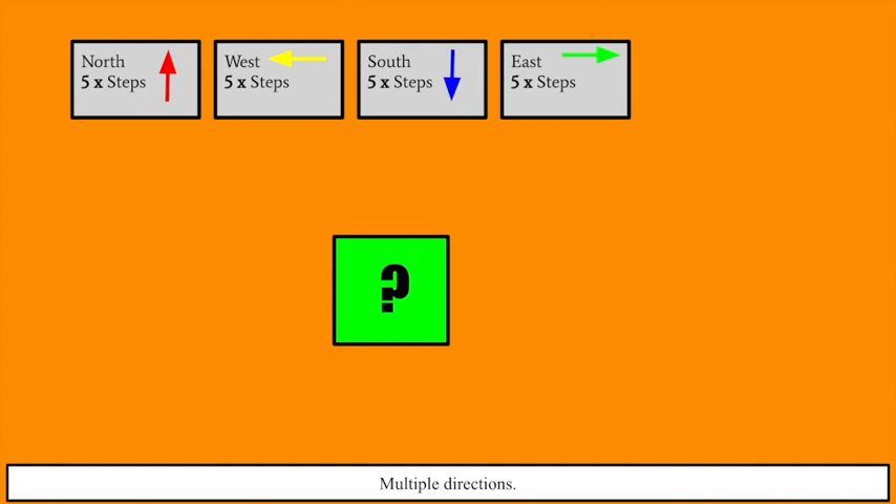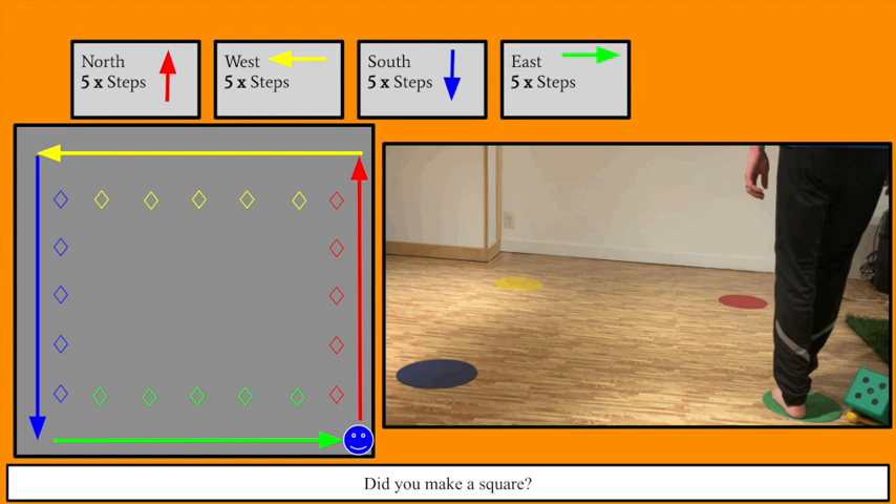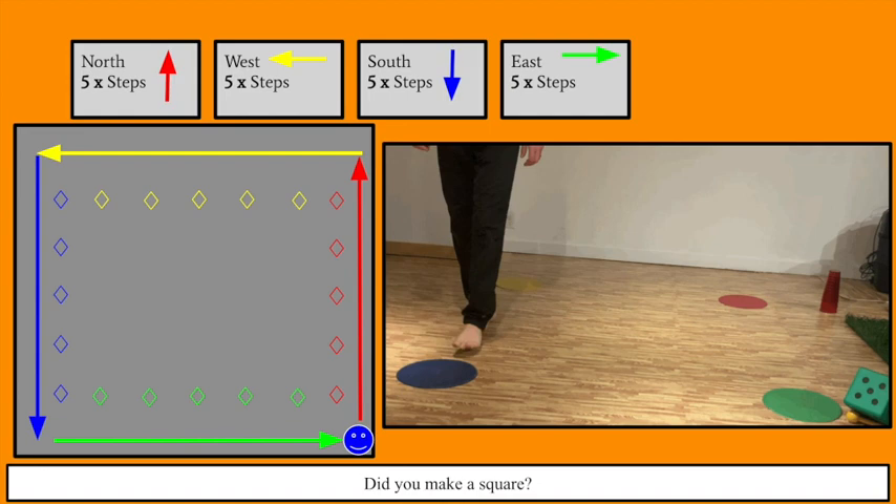Now let's have a little bit of fun with it. For this first challenge, I want you to go north five steps, west five steps, south five steps, and east five steps. I wonder where you're going to end up. If you'd like to pause the video while you do this, feel free to. If you follow the directions, you should end up right back where you started — in a square. It's a good way to check if you did it correctly.